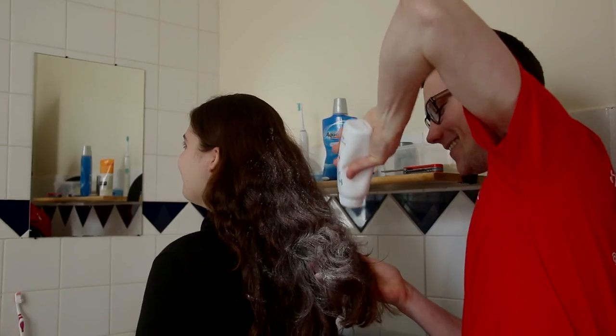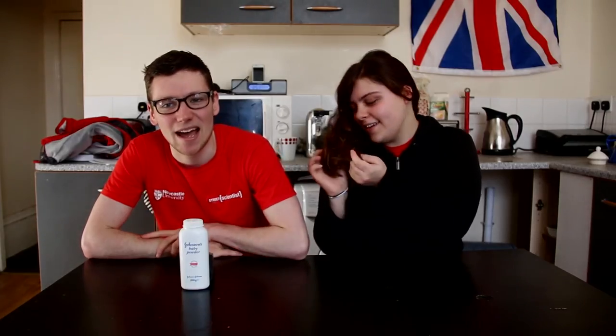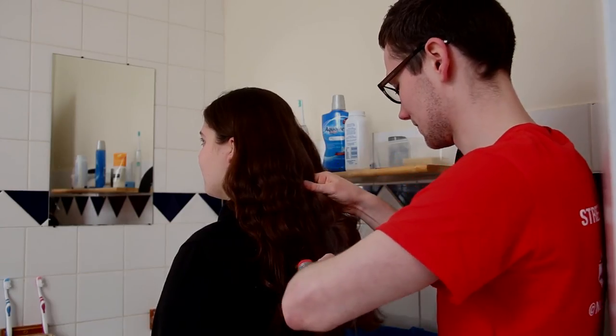Nice one, science! And here's how it works. Silicates, like talc, are hydrophobic, which means they don't like to mix with water — but they love to mix with oils and grease. The talc absorbs the oils in the hair and takes them with it when you brush it out. Kind of like dry shampoo that you might have seen. So now you'll never have dirty hair again. Thanks, science!